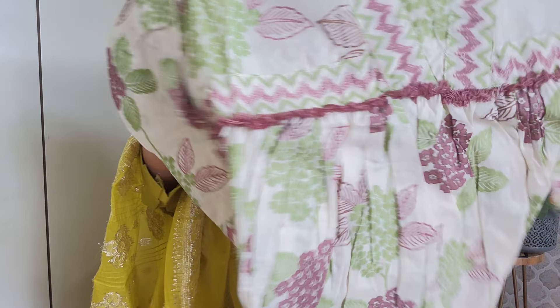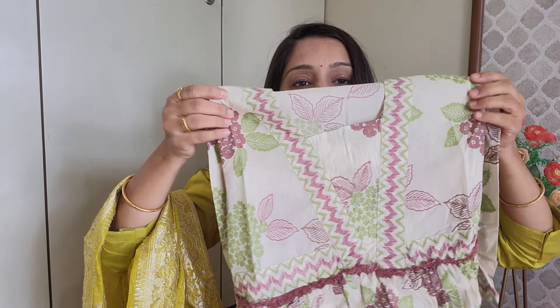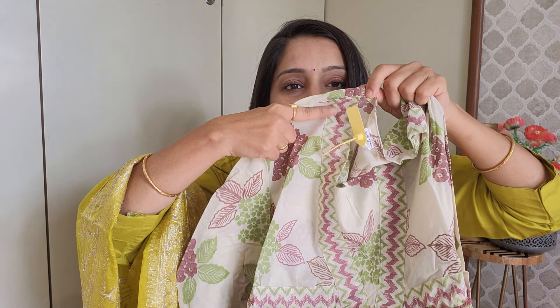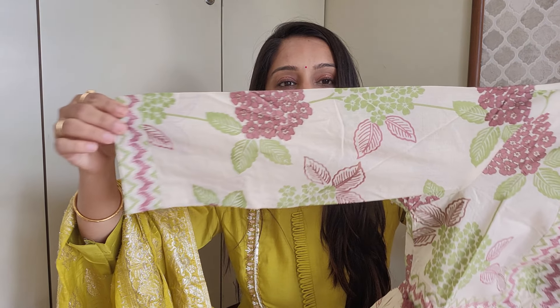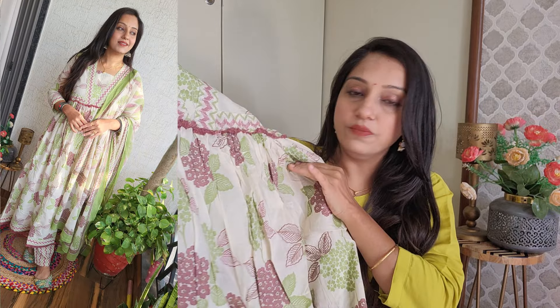If you want to try a cotton suit set, you can try this. This is the brand Kalini. I bought it in small size. It is completely pure cotton with a trouser and dupatta. Look at the fabric quality - it is very good. You get a big pattern with a full sleeve and a complete flower print. It's a green and similar color and the combination is very good.